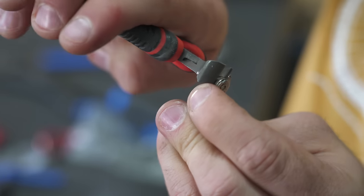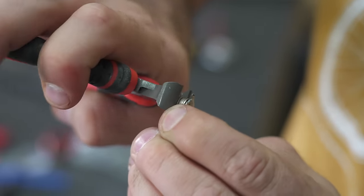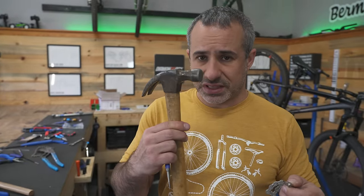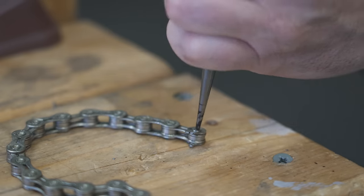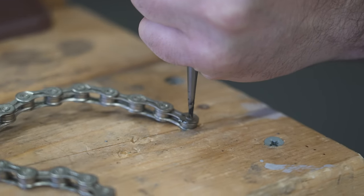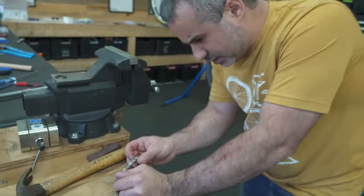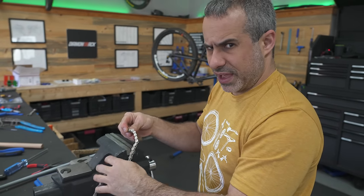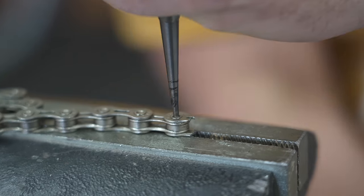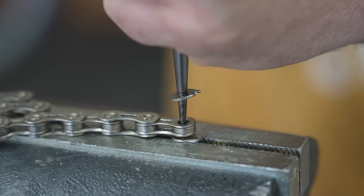I'm unable to get that off with the needle nose pliers. Let's see if we can use these little nippers to pry it out — no? Okay, so I've got a general purpose hammer and a punch. Let's see what happens if we hit this pin with the punch. Yeah, that was kind of counterproductive. Let's move up to the vise — get it on there and mission success. We got the chain apart.